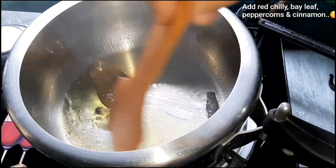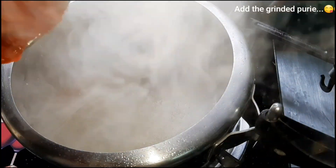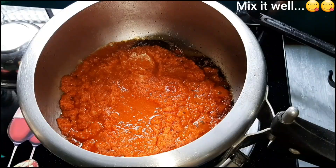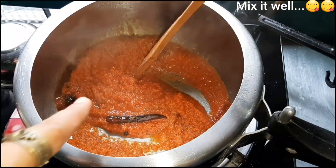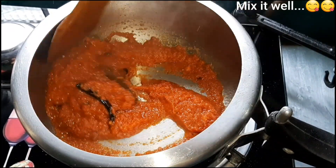The protein and fiber are also cooked in the pan. I will add some gravy in the pan. Let's put the gravy in on medium flame.